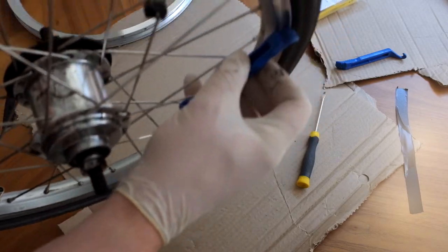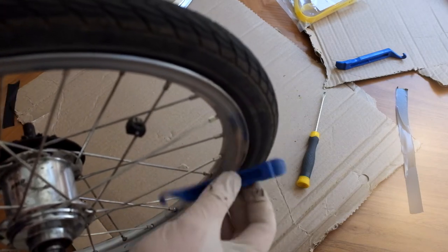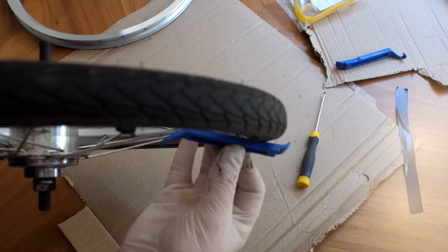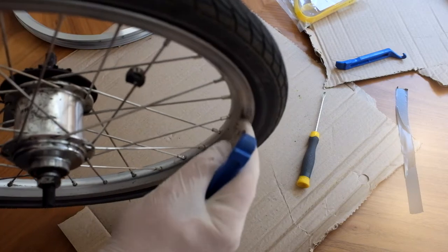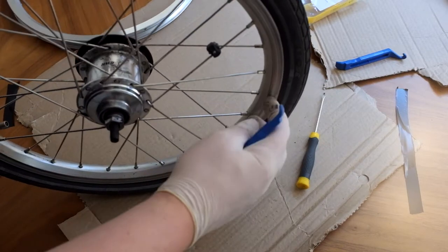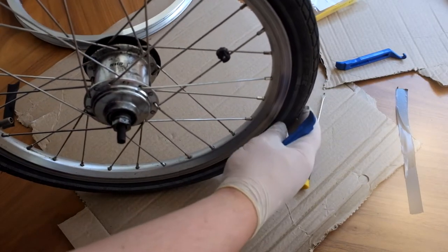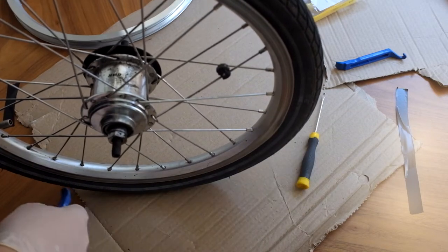I don't know if you can see — the rim should be flat there, and they kind of become indented. And then at some point that will actually split. When I've ridden them and they've actually split, I've been able to carry on riding them, but there is a chance the inner tube will burst or it will cause damage to the tire.